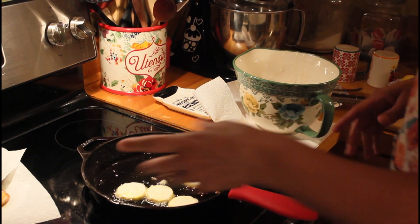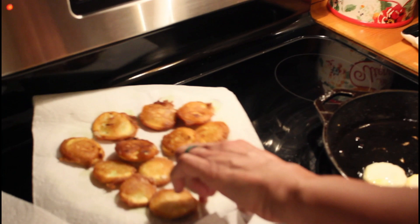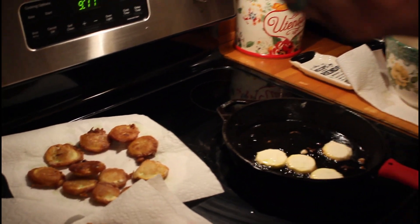Just let them fry on each side. I already started some of them — I'll let y'all see how they look. I've already tried them. They're delicious, and they're better hot. I'm going to let Pastor try one and see how he likes it.